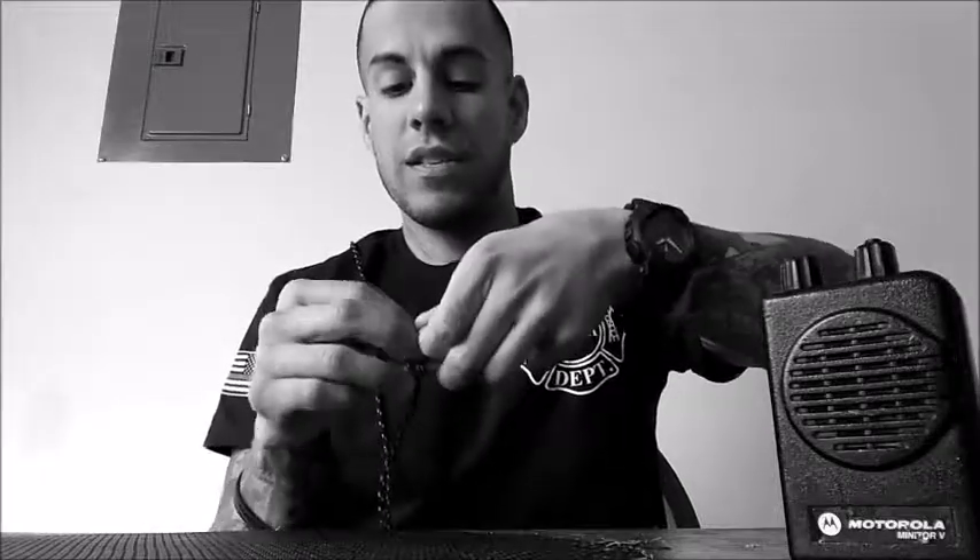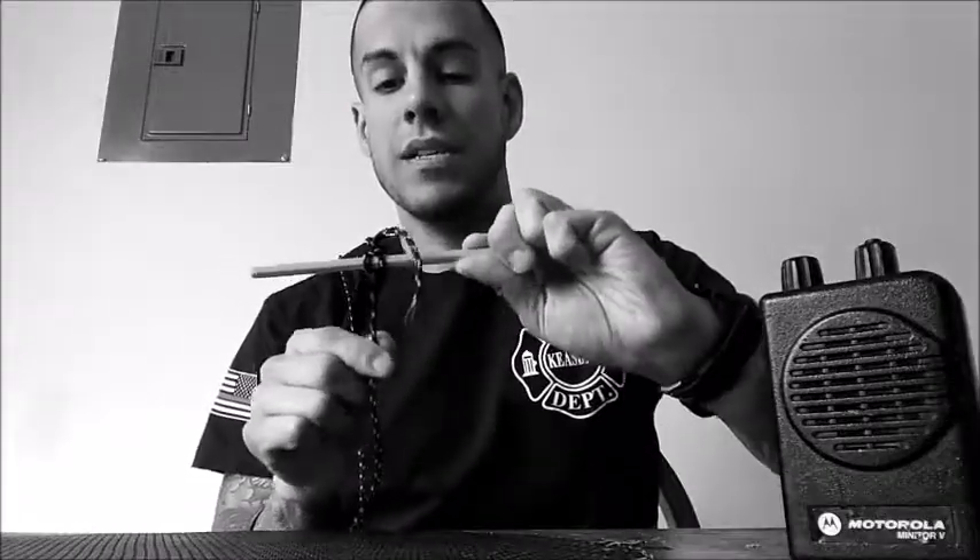And there you go — clove hitch. Put your X in the background so you know it's good. And with every knot you're going to do a safety knot to secure your first one. A clove hitch with a safety knot on top. Give it a good tug so you know it's good.